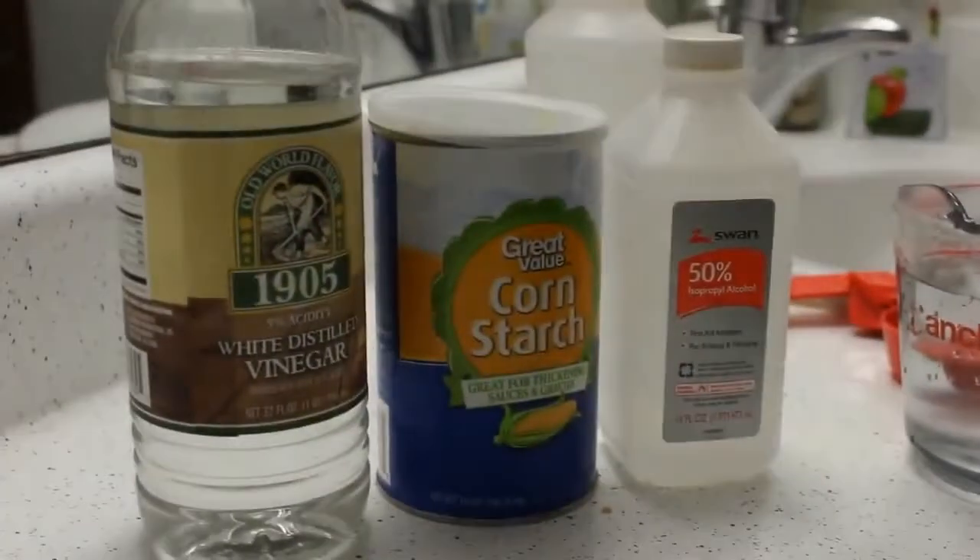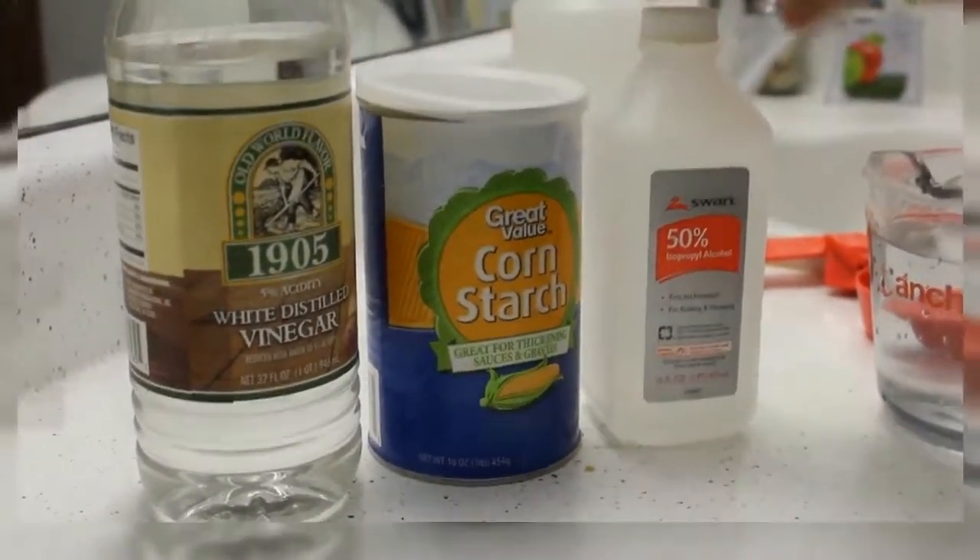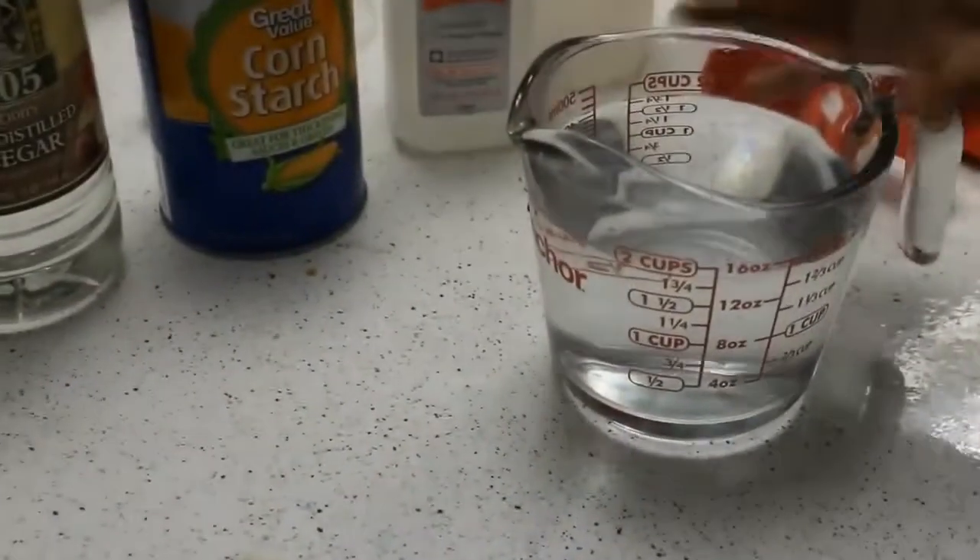Hi! Today I will show you how to make a mirror cleaner at home and it is very cheap comparatively to the store bought one. It has only 3 ingredients. First is vinegar, second is corn starch and third is 2 cups of warm water.